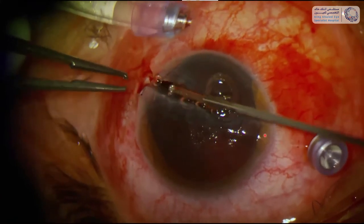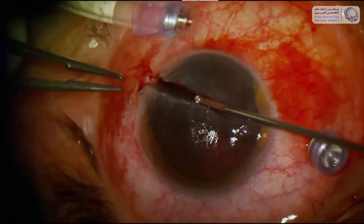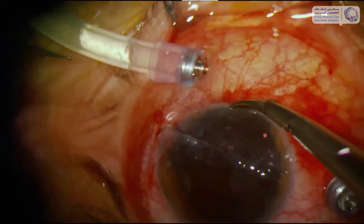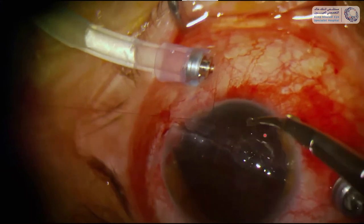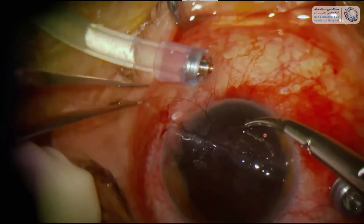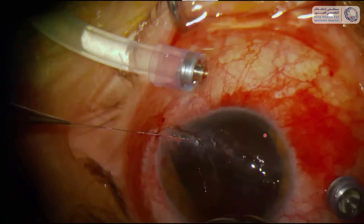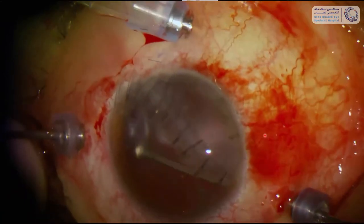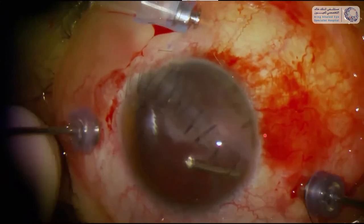I took the vitrectome and did some vitrectomy in the open wound to remove any prolapsing vitreous, and I started re-suturing again. 10-0 nylon is not my favorite suture, but anyway I managed to close it again, and so I could finally start with vitrectomy a long time later, and I found in the eye a quite large piece of glass.